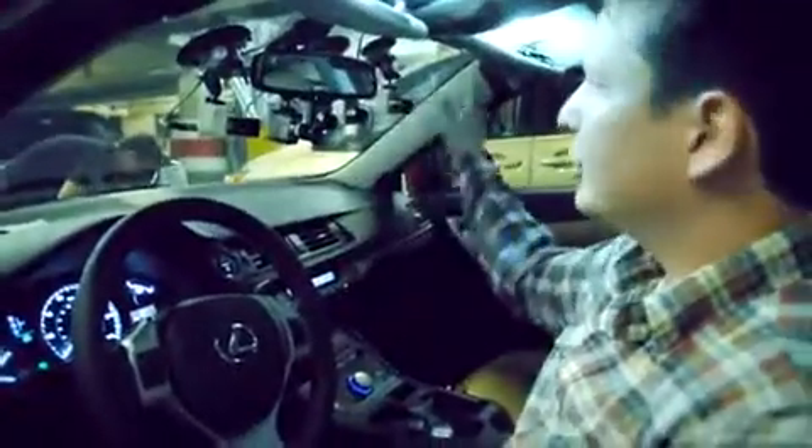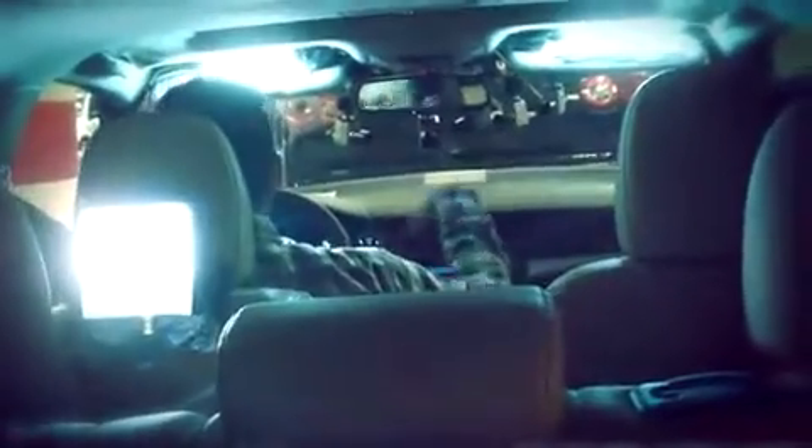We've got a bunch of Toshiba cameras up here in the window. They are high-definition Ice Cube cameras that are going to be recording everything that happens inside the car. We've also got another one in the back here — a wide shot that's going to be covering any of the action that happens back here.